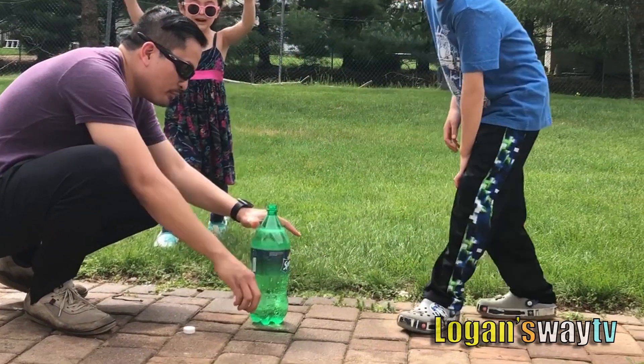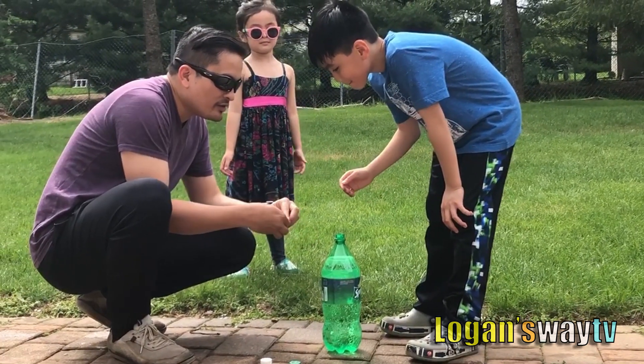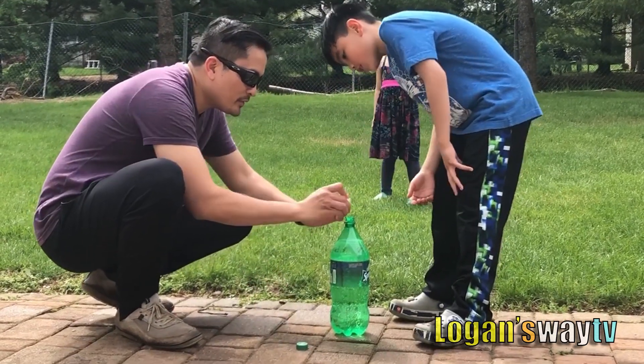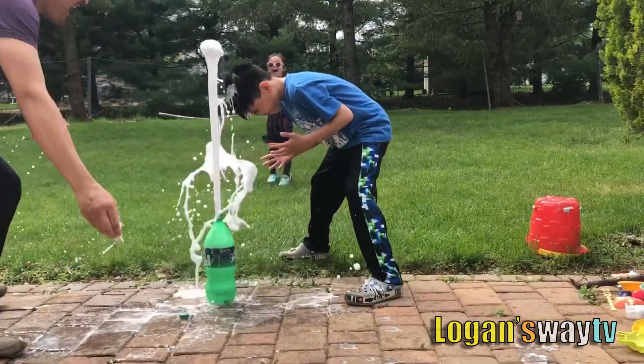Okay, so we're putting four Mentos. Four Mentos this time. Ready? Put them all together. Put them all together. One, two... It's down.